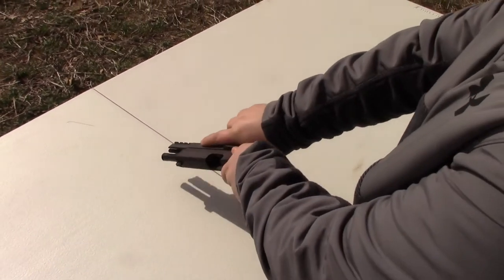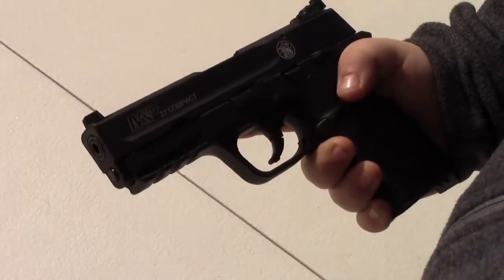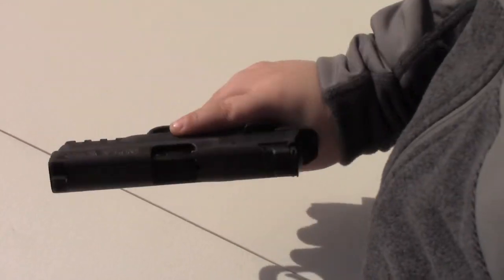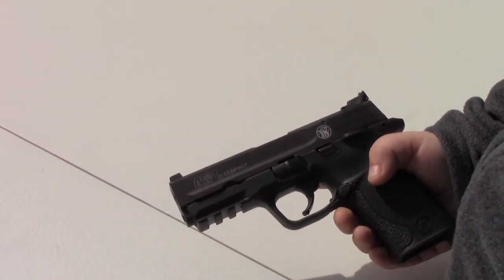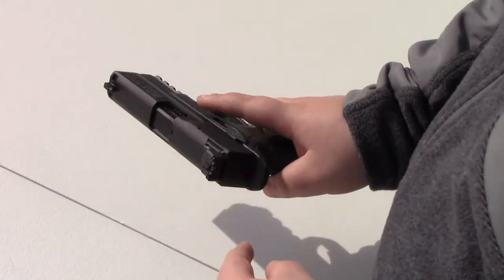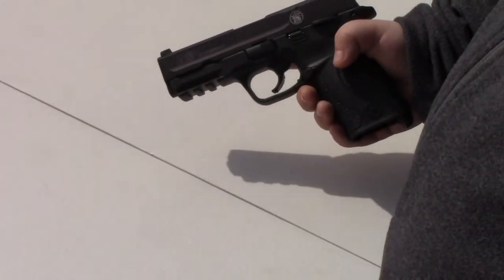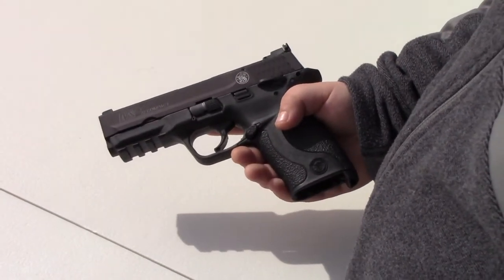First things first, safety. It's a M&P 22 Compact with an ambidextrous safety. It has a rail right here where you can put a laser, a light, or anything else on it. It also has an adjustable sight. It comes with a 10-round mag. Alright, now what do you want to do — take some test shots on it?